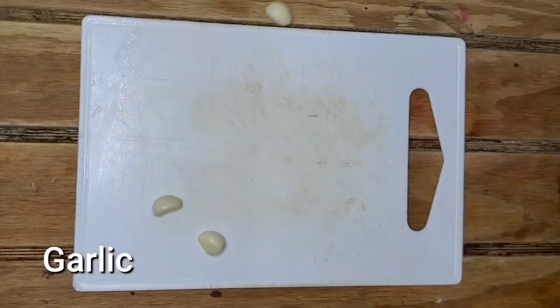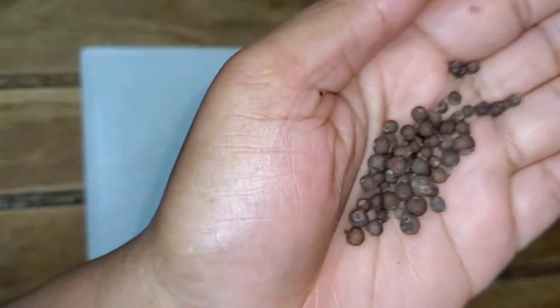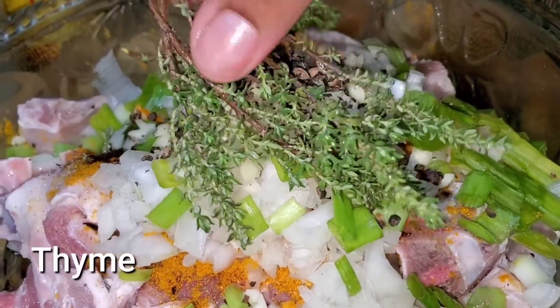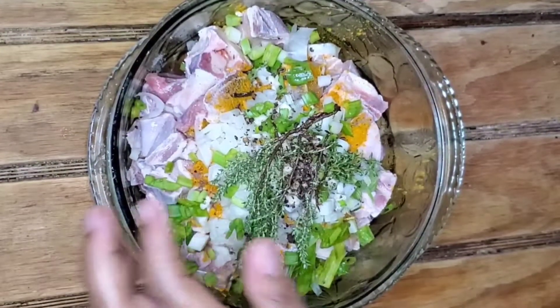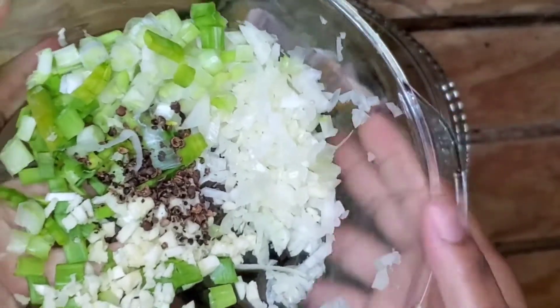Now we're going to work on some garlic — garlic adds a deep rich flavor to your proteins. We cannot make curry goat without tomato. This is Jamaican curry goat. Now add some thyme. All the fresh seasoning I just cut up, I cut up some more and put it aside for later.